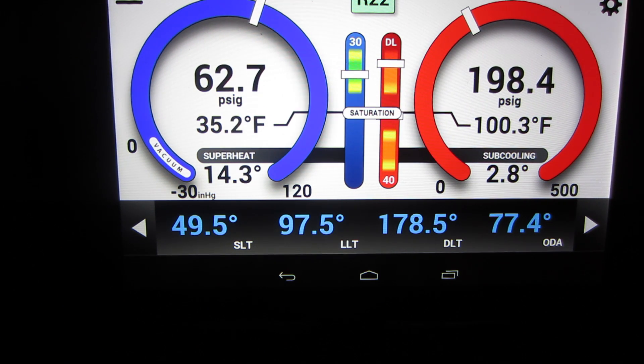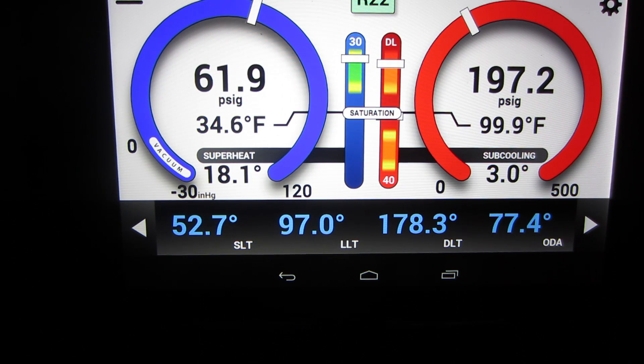So look at the difference we have here now. Wait until everything gets settled out. The suction line temperature is coming up — 54 degrees now. Superheat is looking perfect, the evaporator is getting warm. Now we're getting some exchange. Now the unit is working properly.